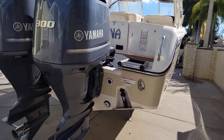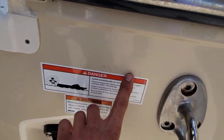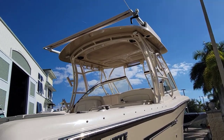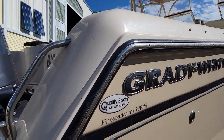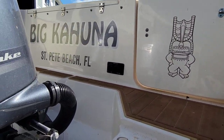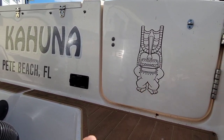Looks like our boat's right around the corner here. Check our hull number — that's her. So this is the Freedom version, which is a dual console. Let's jump aboard here. I like the name 'The Tiki Guy' — it's cool.